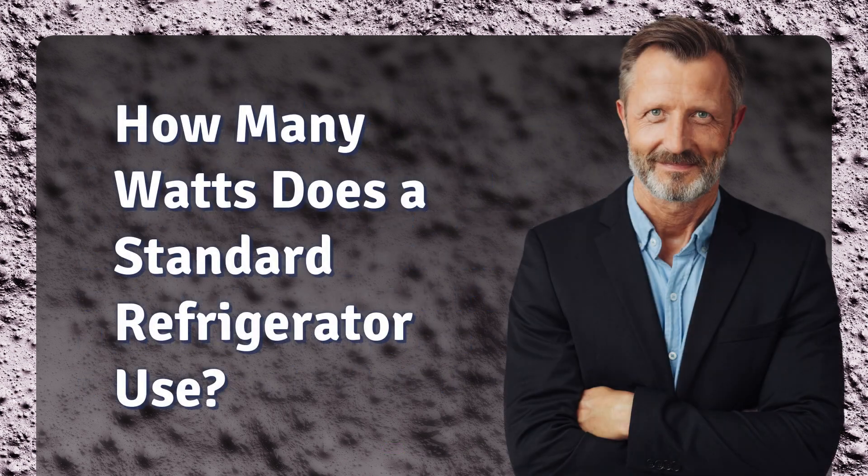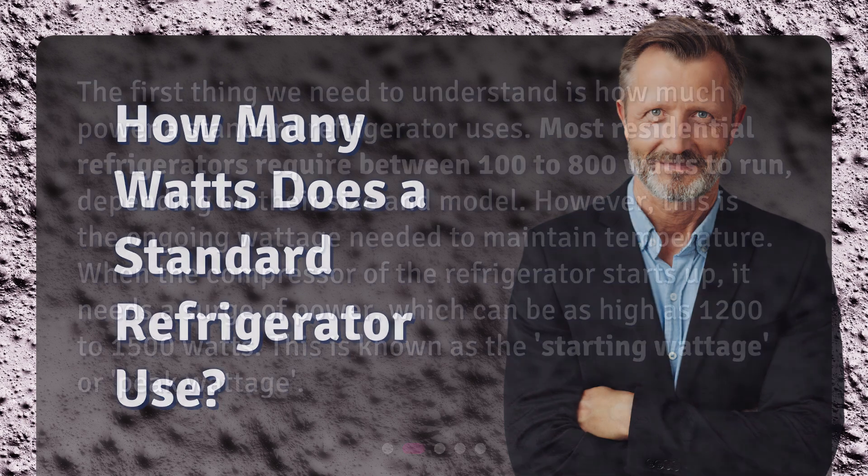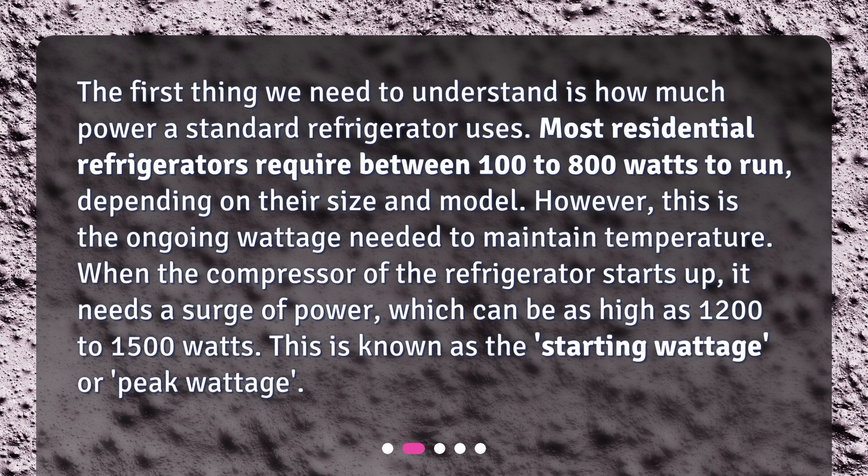How many watts does a standard refrigerator use? Most residential refrigerators require between 100 and 800 watts to run, depending on their size and model. However, this is the ongoing wattage needed to maintain temperature. When the compressor starts up, it needs a surge of power, which can be as high as 1,200 to 1,500 watts. This is known as the starting wattage or peak wattage.